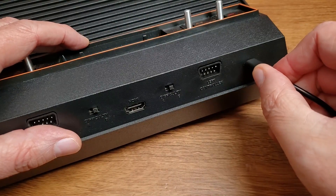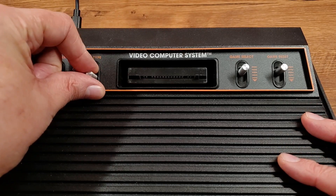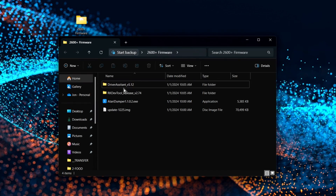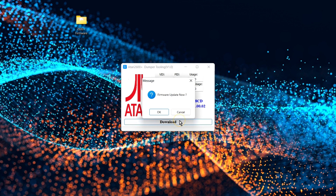The very first thing we need to do is run that Atari dumper on our Windows PC — that's one of the items I had you download. With that running, go ahead and plug the Plus into your PC using a USB-C cable that supports both power and data. You need to know these Konami Code-style secret handshakes of switches to get the device to respond the way we need it to. For the dumper, make sure the TV-type switch is in black and white, then hold down on the Select button while you power on the device. You should hear a little ding from your Windows computer, and in the dumper software you should see a green detected notification. Then just click the download button, wait a few seconds, and it will be all done.